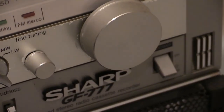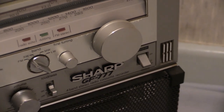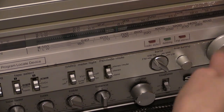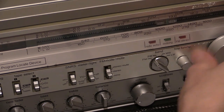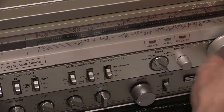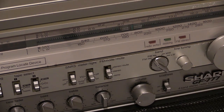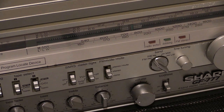You're going to need the tuning dial for all of that. On the GF-777 it is weighted — you can get hold of it and whiz the indicator along the scale, and it keeps spinning after you let go. Other boomboxes don't have a weighted tuner; as soon as you let go it stops. The GF-777 has a weighted tuner, which is a nice feature.